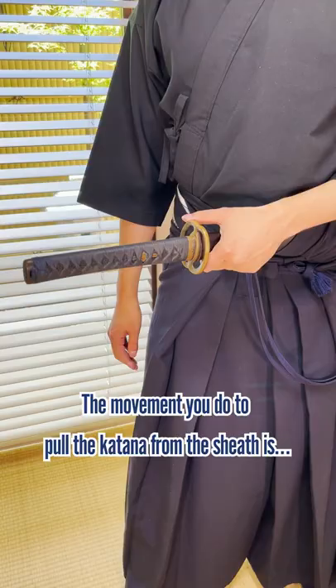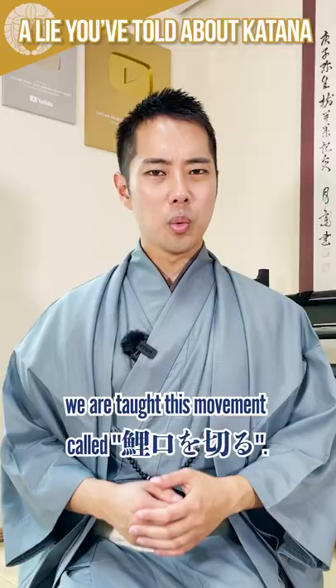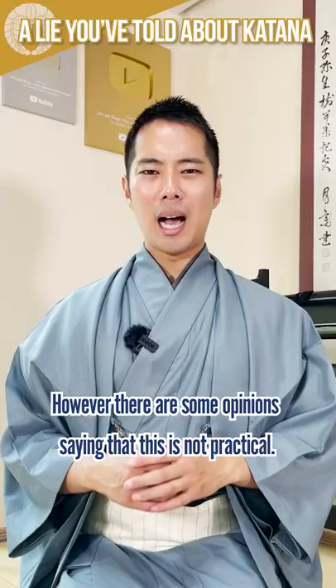The lie you've been told about a katana. The movement you do to pull the katana from the sheath is this, right? Even in iaido that I train in, we are taught this movement called poikuchi-o-kiru. However, there are some opinions that say that this is not practical.